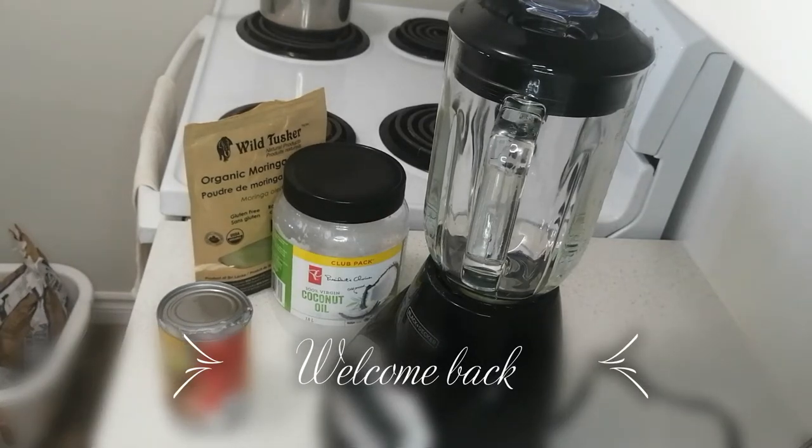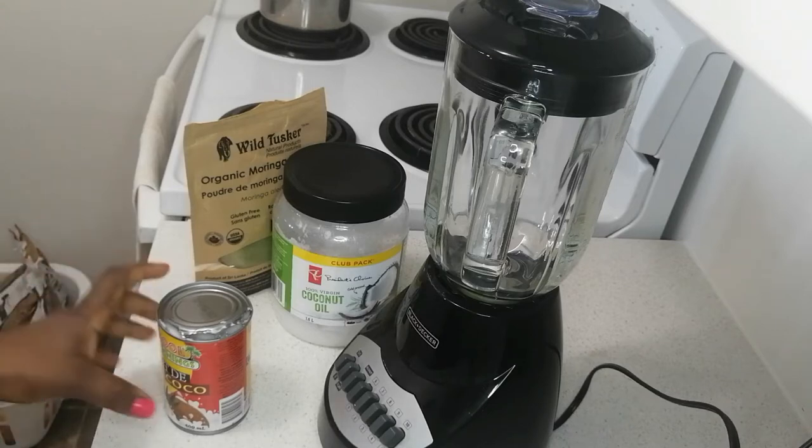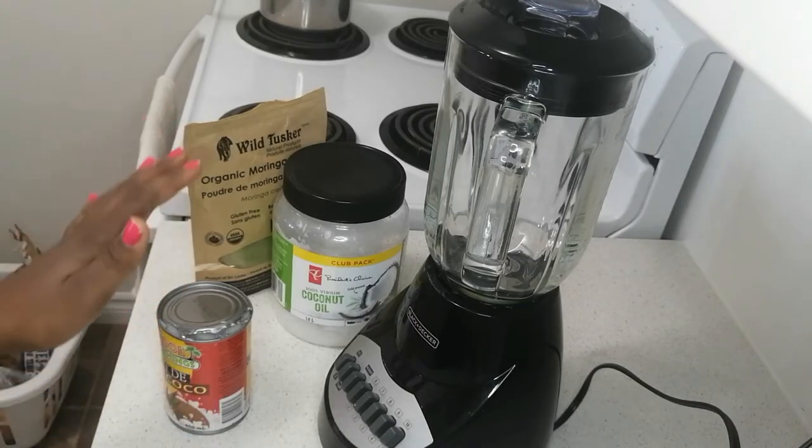Hello everyone, welcome back to my YouTube channel! I hope you're all doing fine today. Today I'll be sharing with you another quick recipe for hair growth. I have just a few ingredients — you actually need just three ingredients for this recipe.